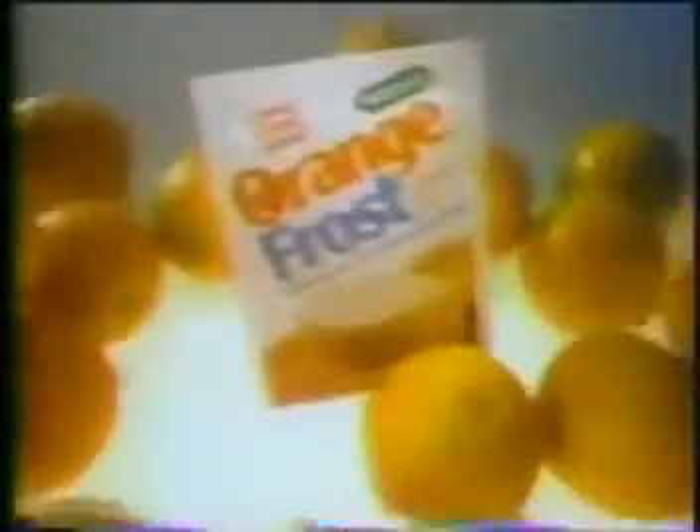Introducing Libby's new Orange Frost. It's a frosty orange experience. Take your orange juice, ice, and the magic of Orange Frost drink mix and blend them together.